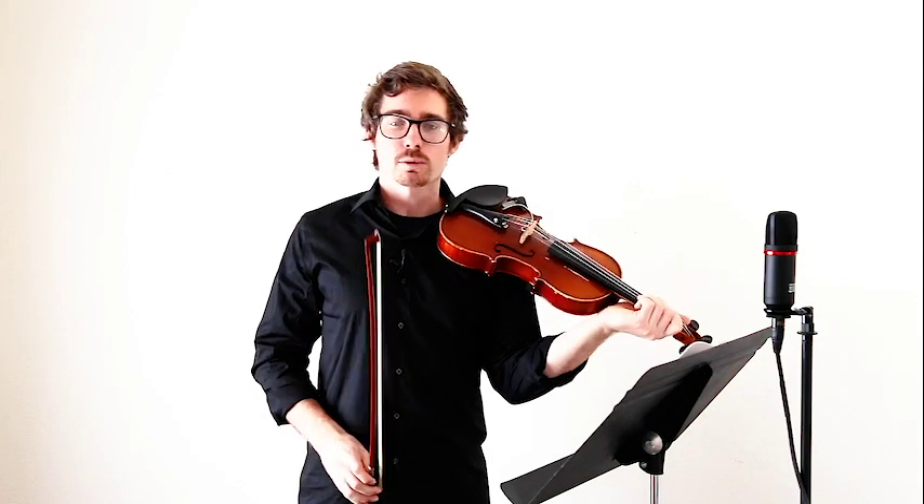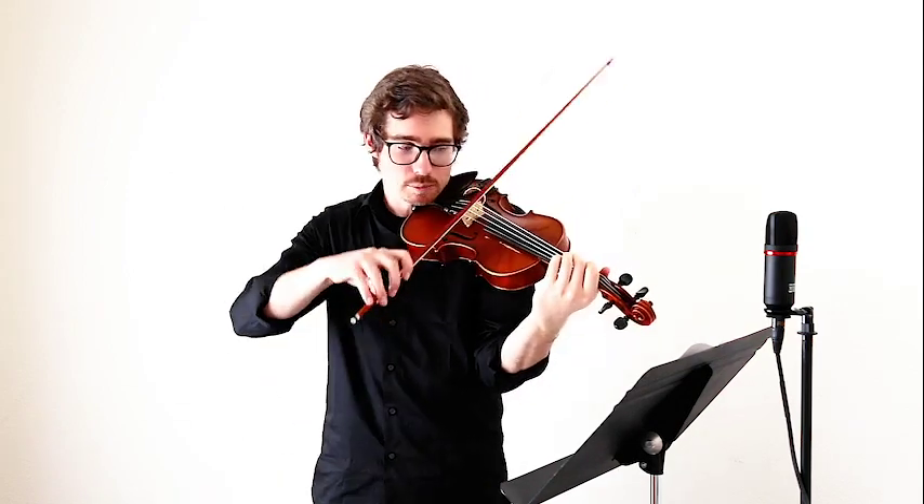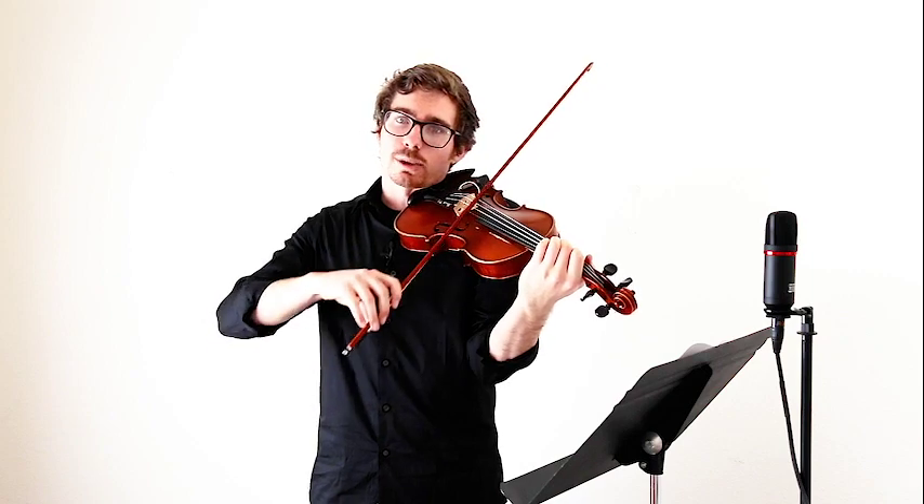Once we've practiced our D arpeggios on page 32, we'll be ready to play D Arpeggio March, which is the very next song — number 106. If you look at the first two measures and you read the notes: D, D, F, F, A, D — you'll recognize those are the same notes from our D arpeggio. So if you struggled getting that F-sharp to A tunnel, maybe just practice that a few times. Set your F-sharp, play your F-sharp, go to open A, and back and forth, until you're comfortable with that.